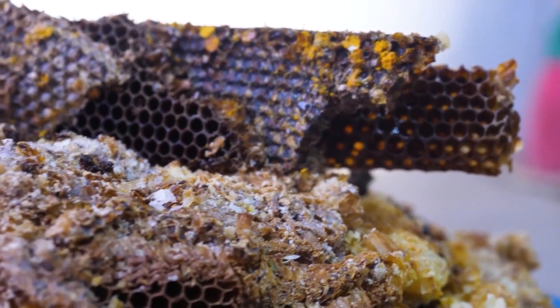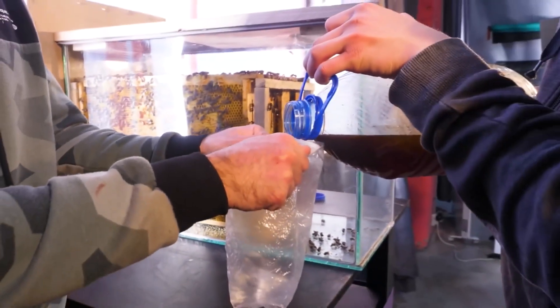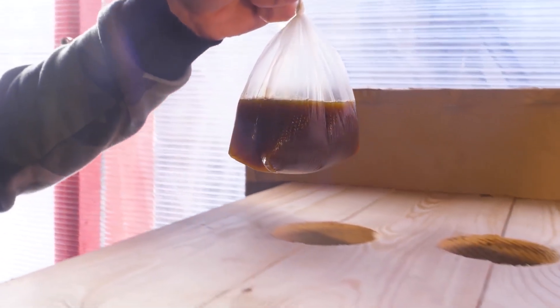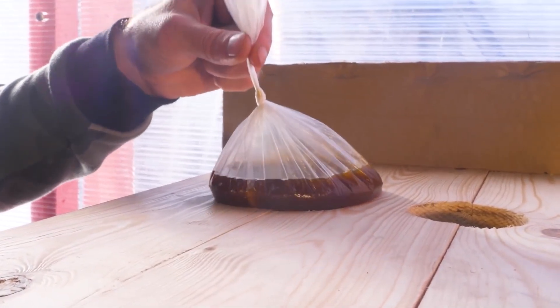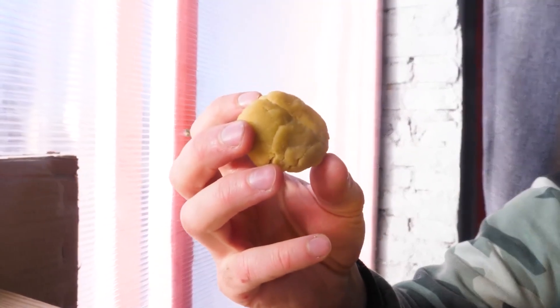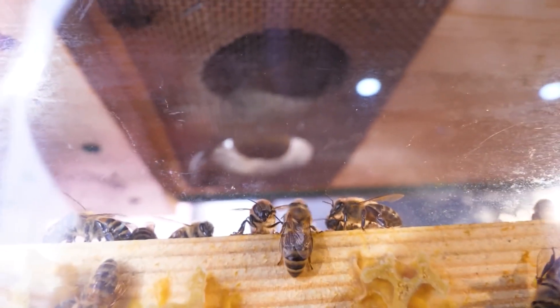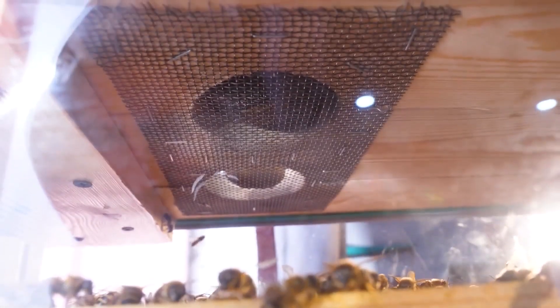The rest of the honey was melted into syrup. Now we pour the sweet nectar into a bag and put it on one of the holes to feed the bees. On the other hole, we put a mixture of honey, milk powder, and soy powder. After a while, we will see which food the bees choose.